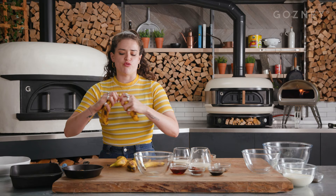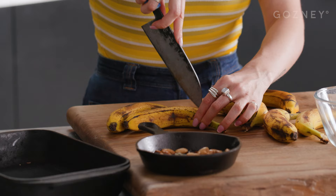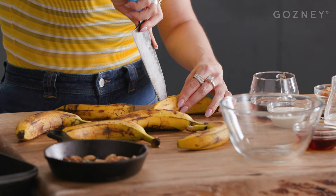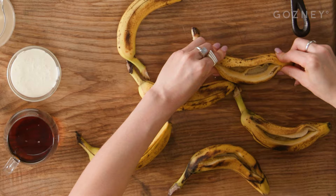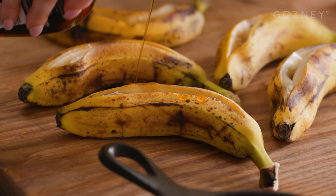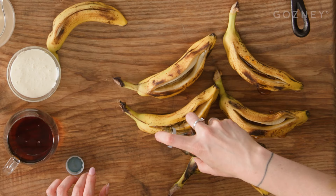First, we're going to roast the bananas. Make sure you get really nice and ripe bananas — this isn't going to work with green or yellow hard bananas. We're just going to cut a slit along the top on each one, and then once you've cut those slits, just sort of squeeze them open a little bit like that. Just push them in on either side. Drizzle a little bit of maple syrup inside — not too much. You're going to have a lot of other stuff going on top, but this is just going to help the insides brown and caramelize a little bit.